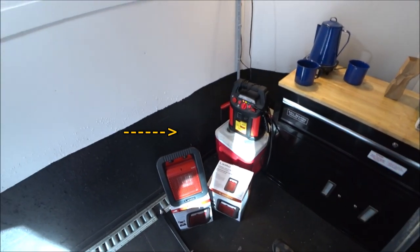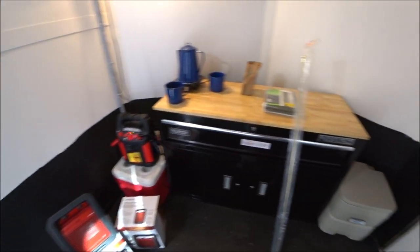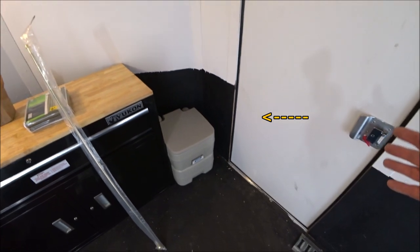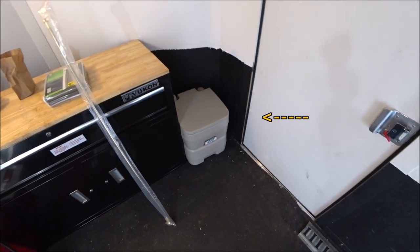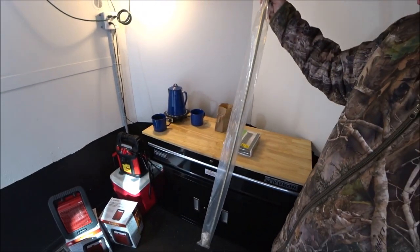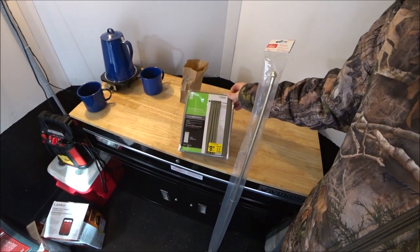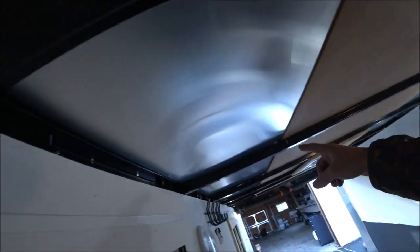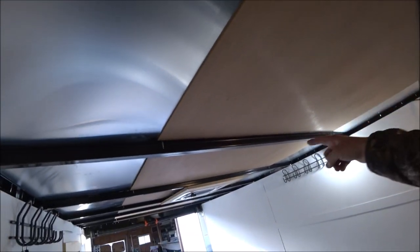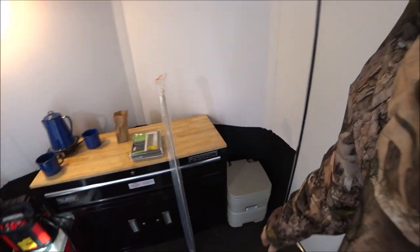I also have a cooler in the corner. There's no refrigerator in here although that would be easy to add. And of course we have the porta potty. To provide some privacy in here, I have a rail and a curtain panel that I put up here so that'll provide some privacy for someone who's going to the bathroom.